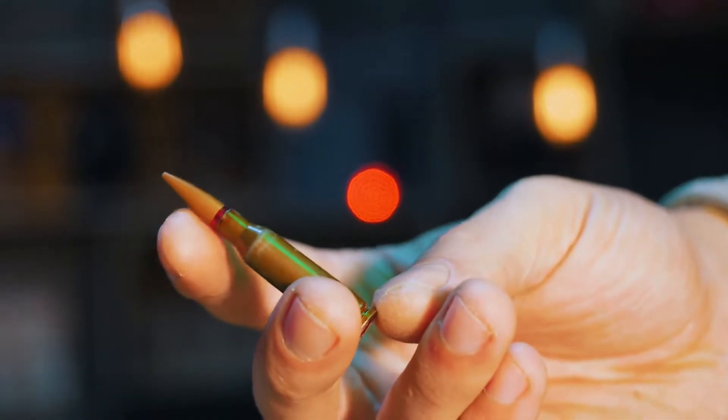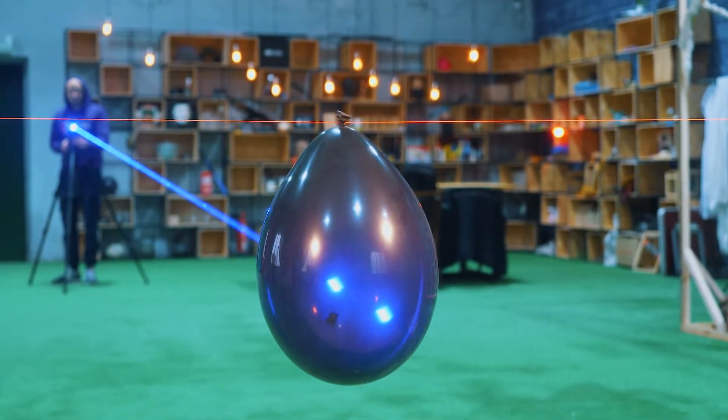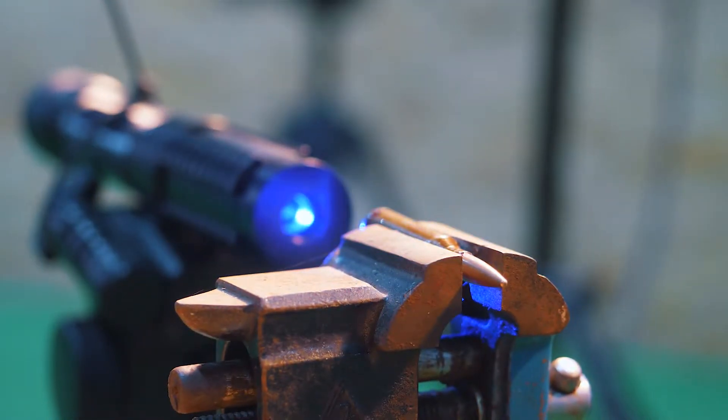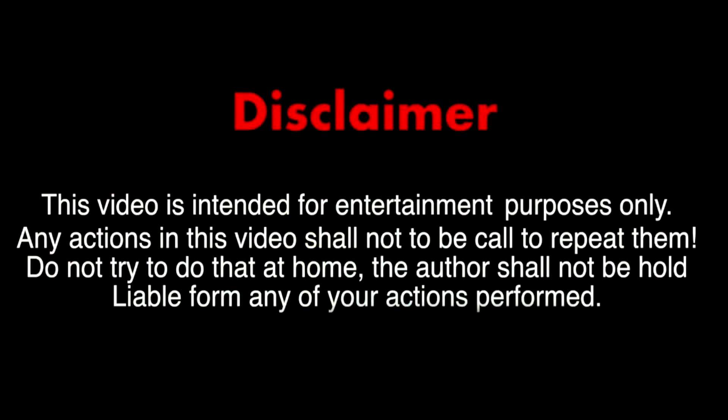Hello everyone! Today we want to test the capabilities of a powerful blue laser. The main goal will be to find out what happens if you hit a weapon cartridge with it.